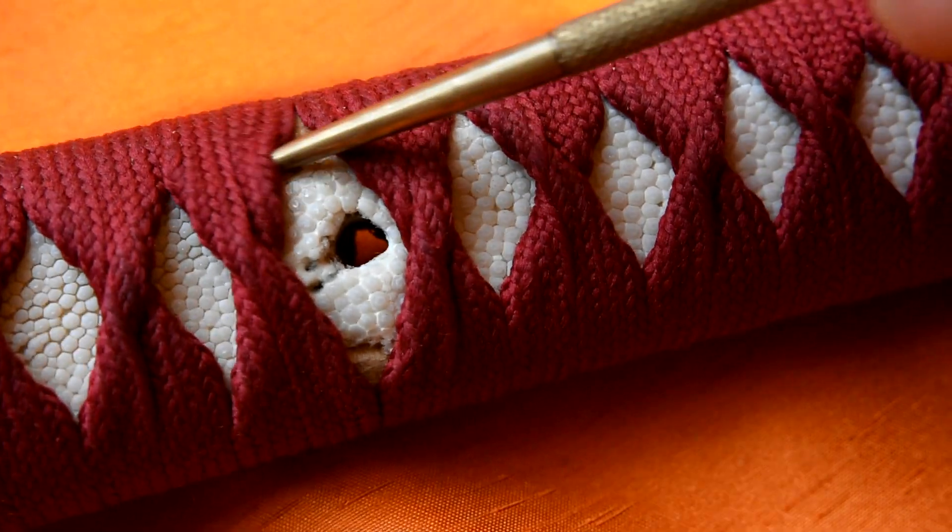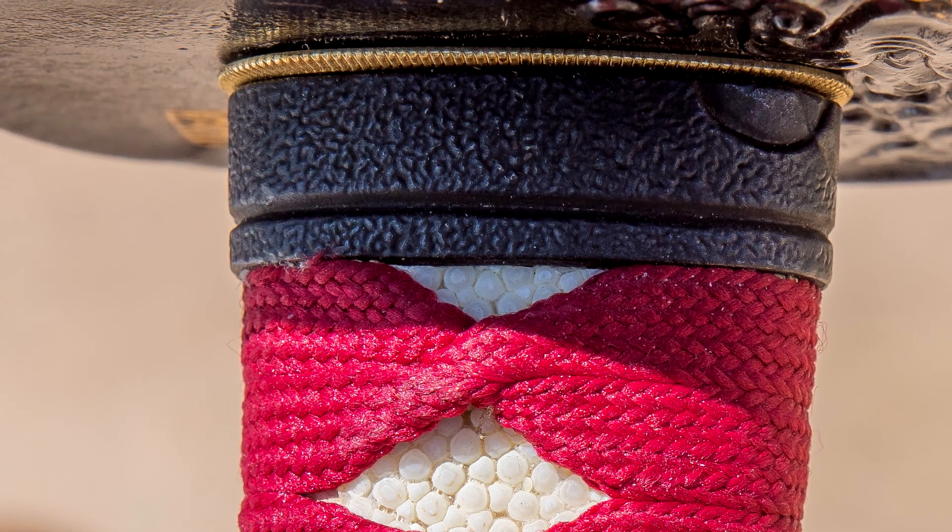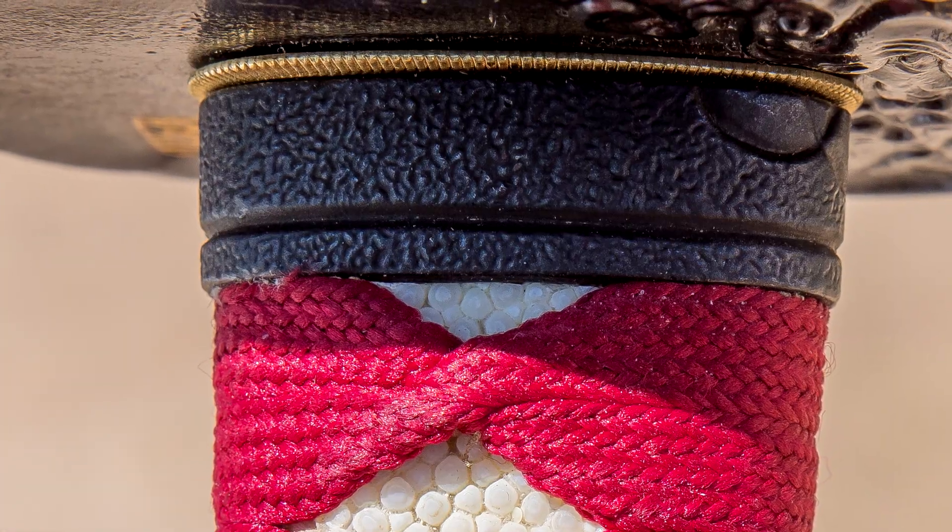The fuchi matches the kashira, as you would expect. There are some transitions here — it's less comfortable in the hand, but it didn't really bother me while I was swinging it around.